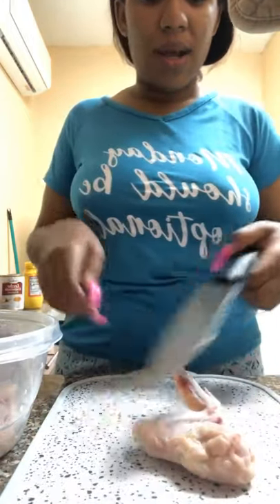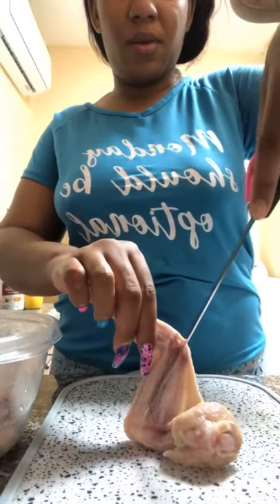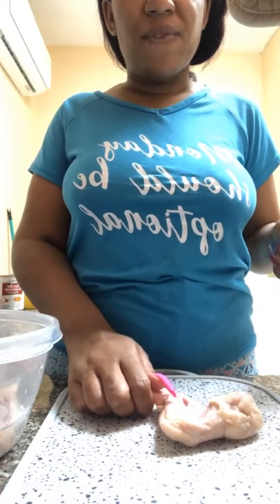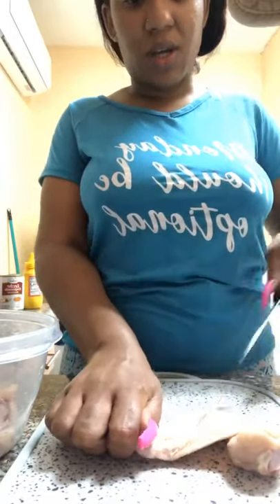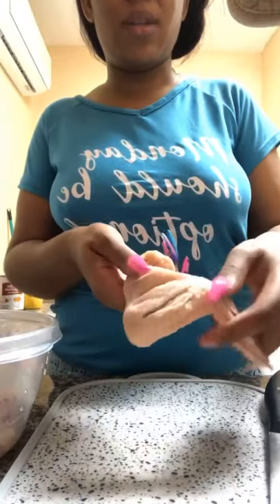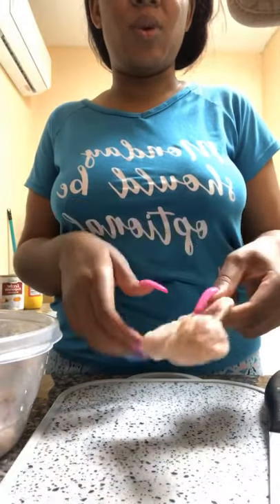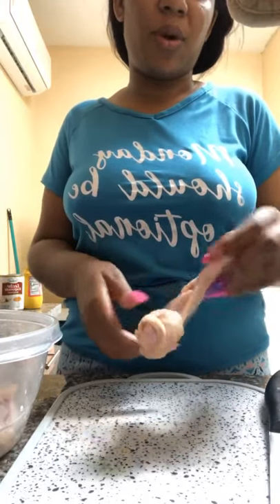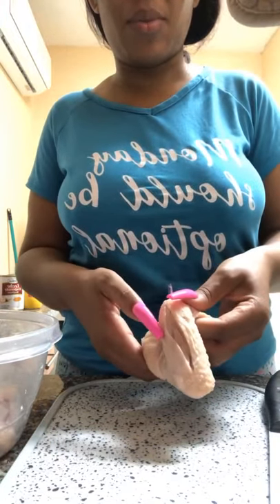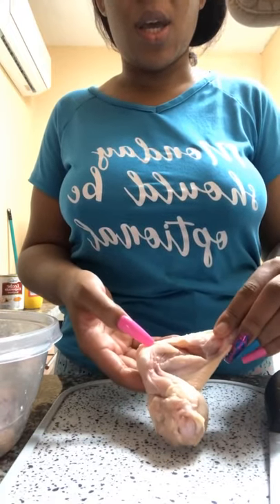Now we're going to focus on cutting our wings in preparation for seasoning. What I like to do is cut in the middle, on top, and on the drum, so that when we season them the seasoning can actually go into the wing itself. I cut on top, turn it over, cut again, and cut on the drum. This way the seasoning goes right into the meat — sometimes you get wings that taste great on the outside but are completely unseasoned in the middle; this technique fixes that.